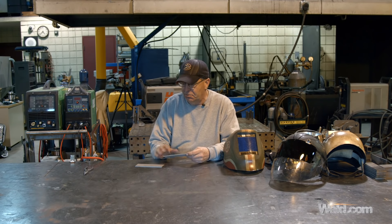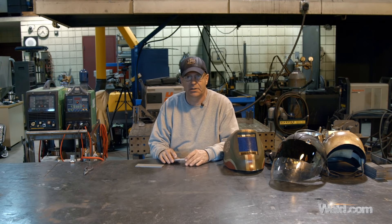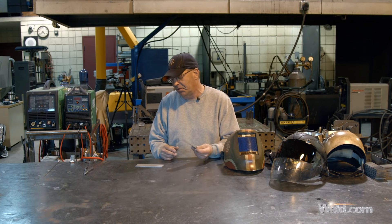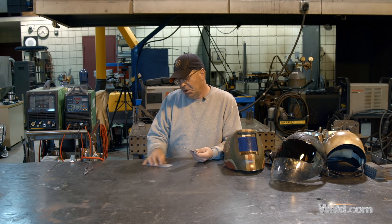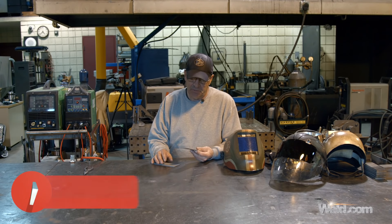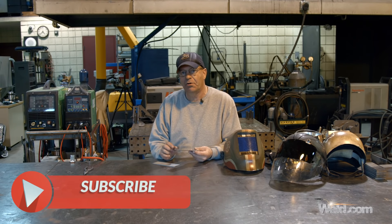The first one we did was how to do a fillet weld correctly and how to do it wrong — where we blew up the backside with too long of an arc, too slow, just way too much heat input and we killed the material. That arc length is critical.